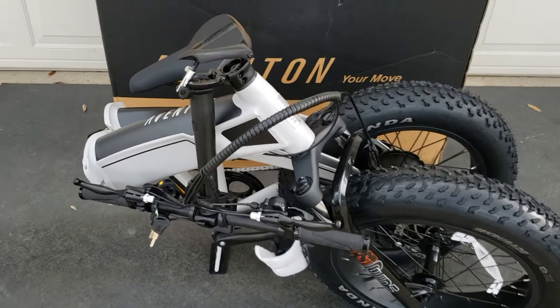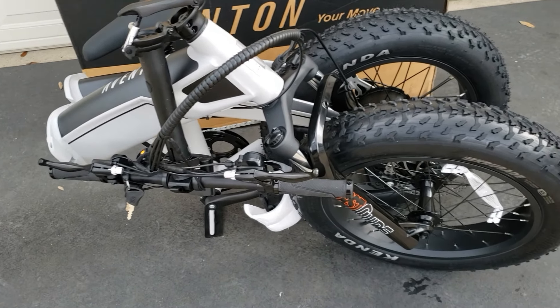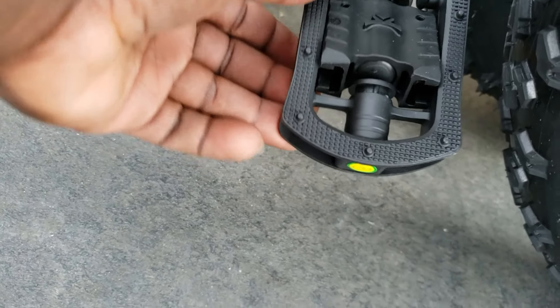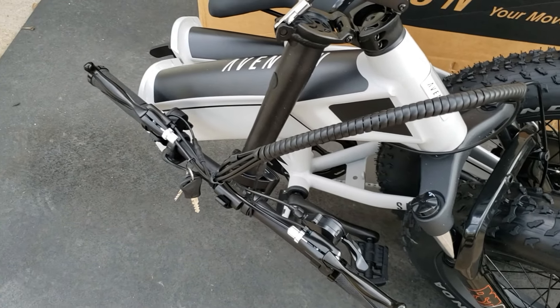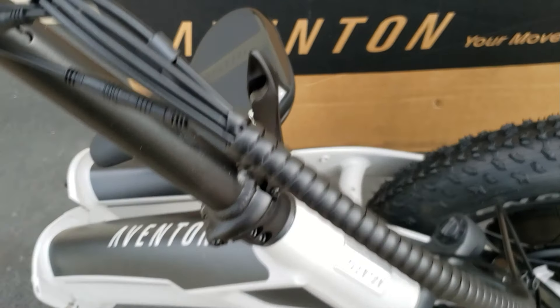There's plastic on it. I got all the protective gear covering this thing, got everything off. This is what it looks like. One thing I like: the foldable pedals. So they're in a down position — you just grab it, bring it up, and then you pop it and it locks.